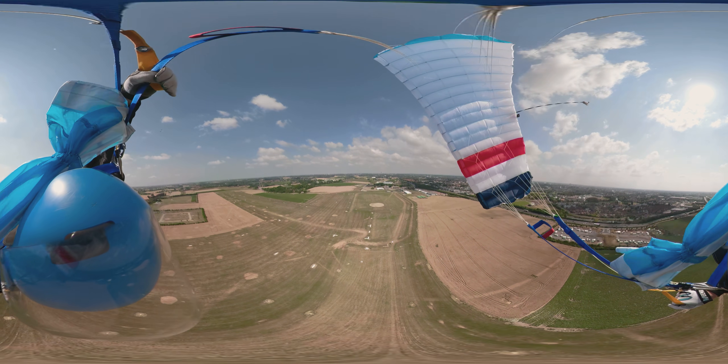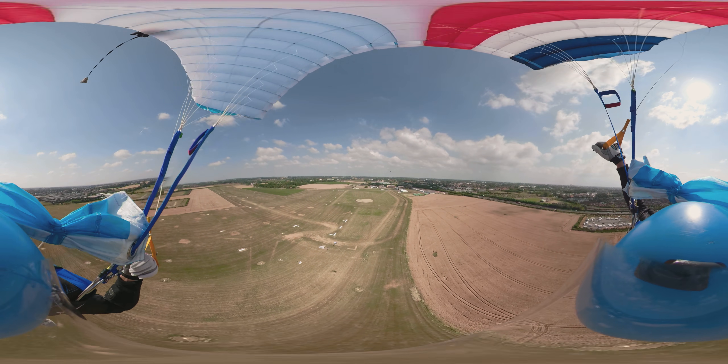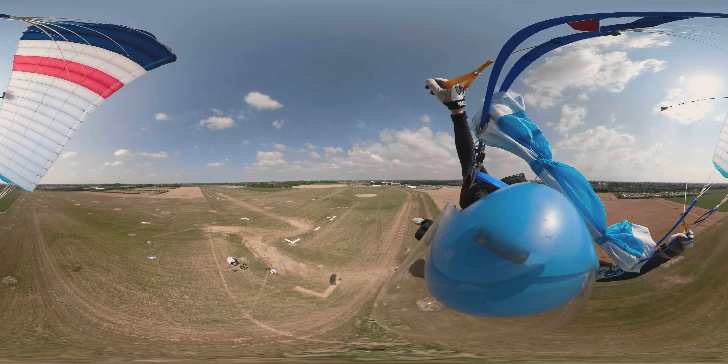If I had to stop, today I can't imagine it. Stopping competition — yes, that will happen one day. But stopping parachuting completely? I just don't see myself stopping one day.